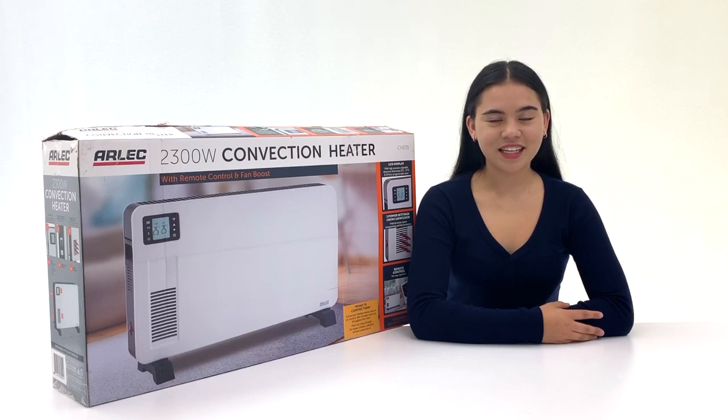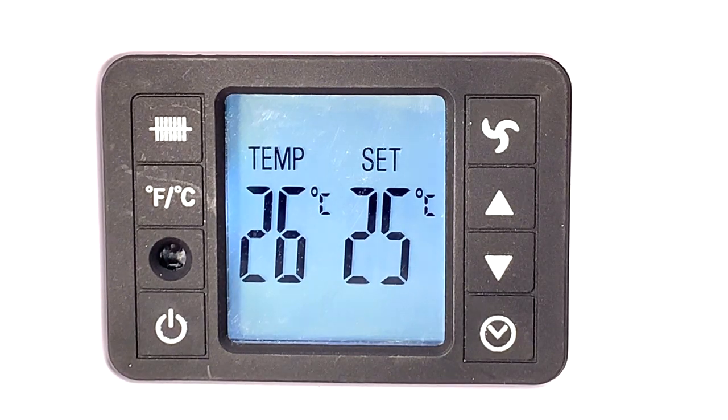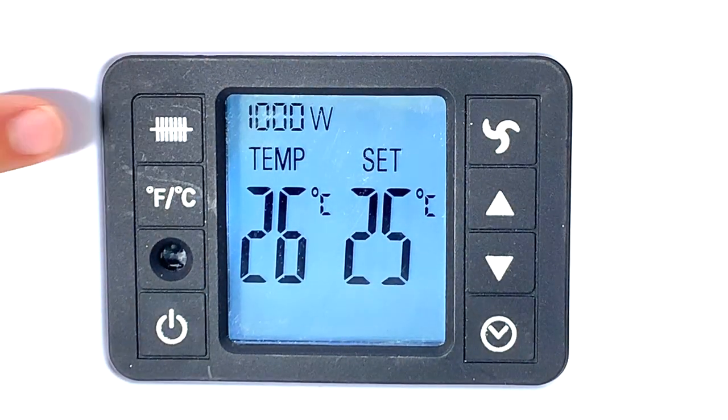This free standing heater is ideal for heating large rooms or offices. The heater has three power settings: 1000 watts, 1300 watts, and 2300 watts.